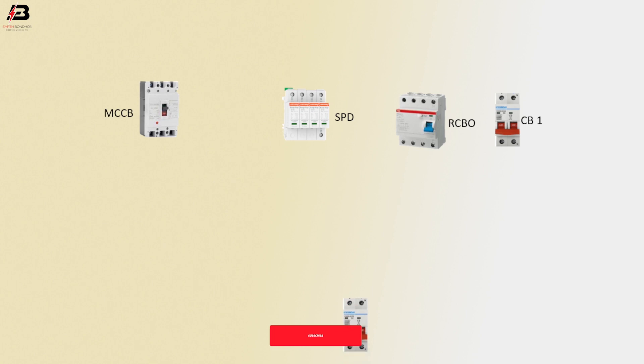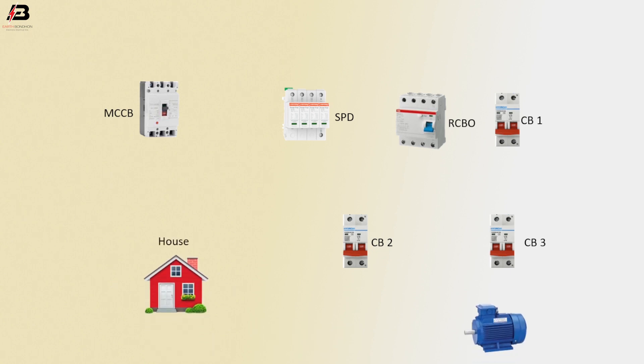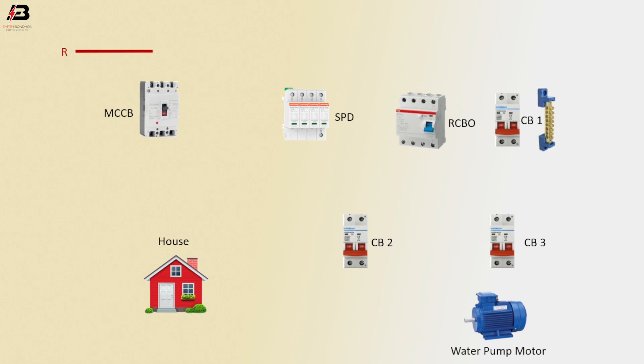Triple MCCB, SPD, RCBO — circuit breaker one, double pole circuit breaker two, and double pole circuit breaker three. Circuit breaker one is for motor and other loads, house load, and three phase water pump. Acting busbar: R phase connection to MCCB, Y phase connection to MCCB, B phase connection to MCCB.